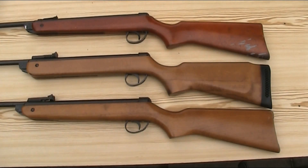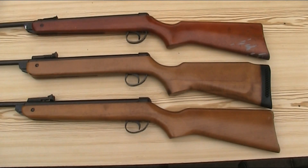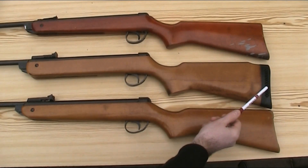Moving on to the Mark IV, the stock has lost the taper on the fore end and is much more squared off — a change introduced on the Mark III — and the stock is altogether much thicker, which the Blue Book of Airguns describes as being more robust. It's a lot lighter in colour than the Mark II. This one being the Super Meteor, the stock is made from a better quality Scandinavian beech. The Super Meteor stock is even more squared off, and also features a raised Monte Carlo cheek piece and a vented recoil pad at the back.